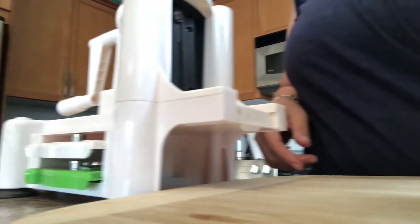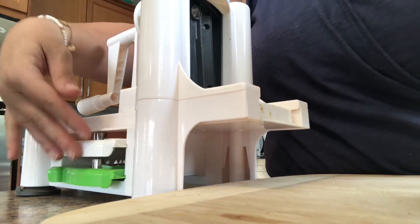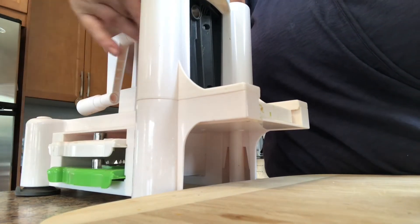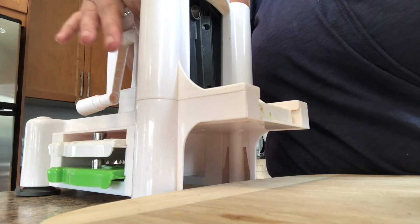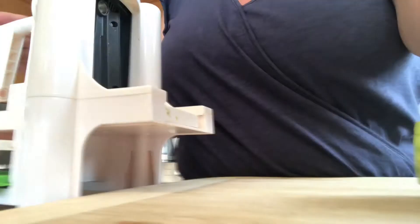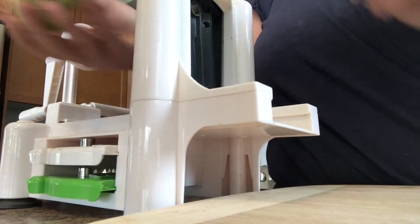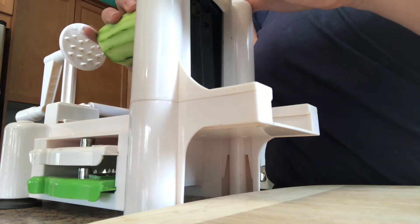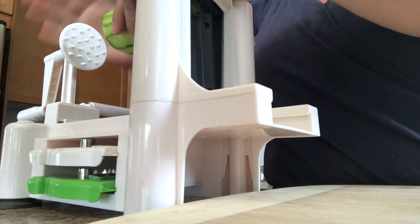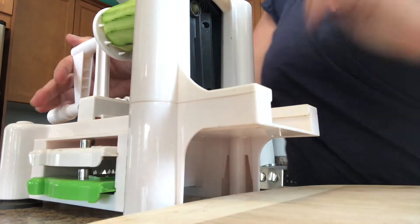This spiralizer — I think it's called a Star Fruit — has three different settings. We're just using the spaghetti noodle setting, the thinner one. It also has a thicker one and a slicer. This one works really well for making zucchini noodles. You simply cut them in half — I do peel them, you don't have to, I just like to make them look more like pasta noodles. Pop it in, secure it, and away we go.